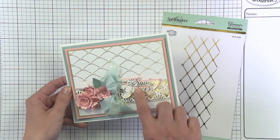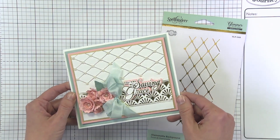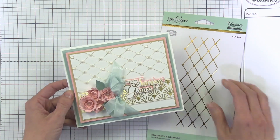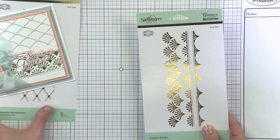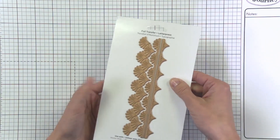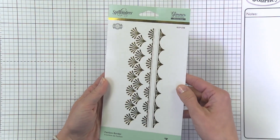Here you're seeing another one of those beautiful sentiments brought in, and there's another glimmer action going on here which is another plate in this range — that is our Fanfare Border. The Fanfare Border set is actually three plates that you can mix, match, and layer up with this really cool pattern.